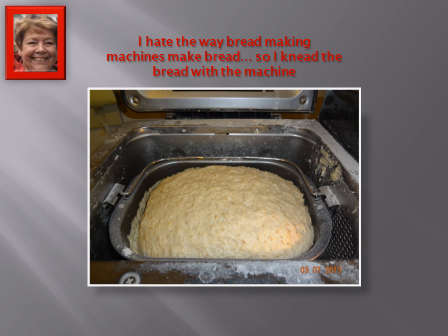One of the things I really hate about bread machines is the way that the bread looks when it's cooked. So what I've done is I've found a way of making bread the easy way — let the machine do all the kneading — and then making it look what I think is more acceptable. So I thought I might share that with you.